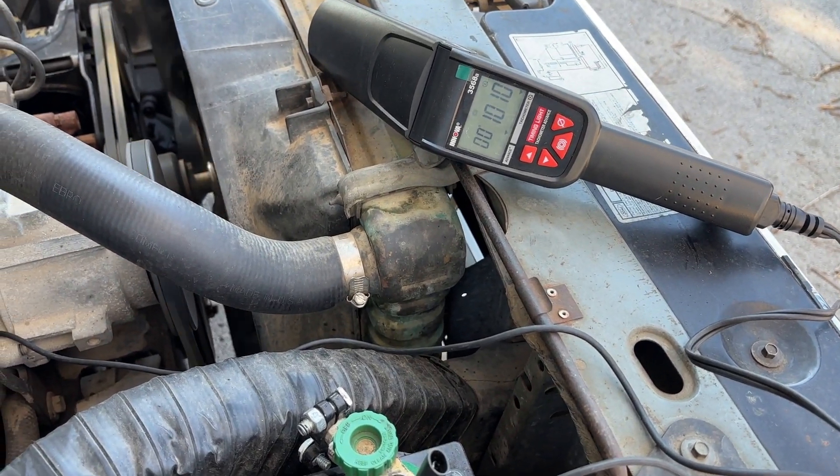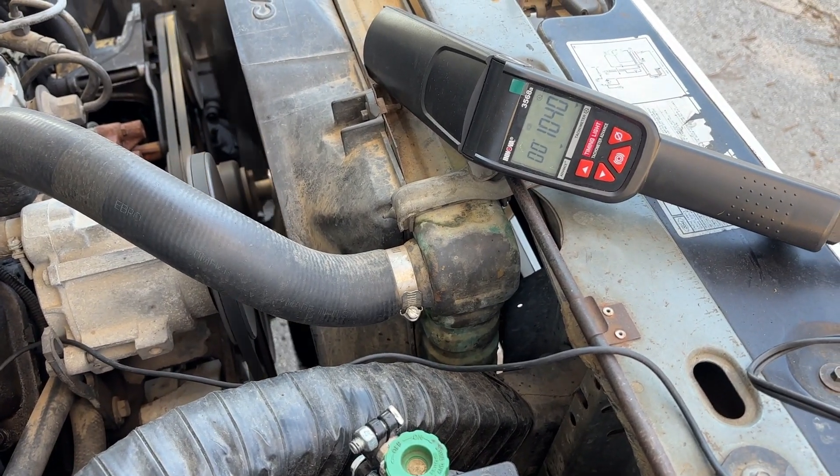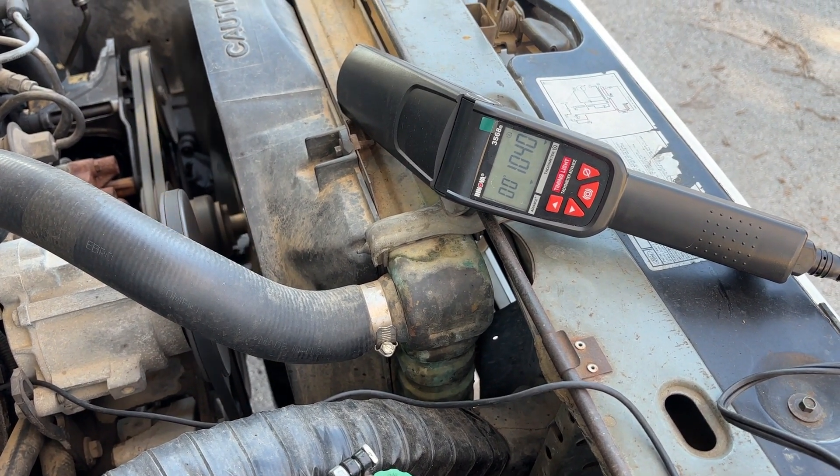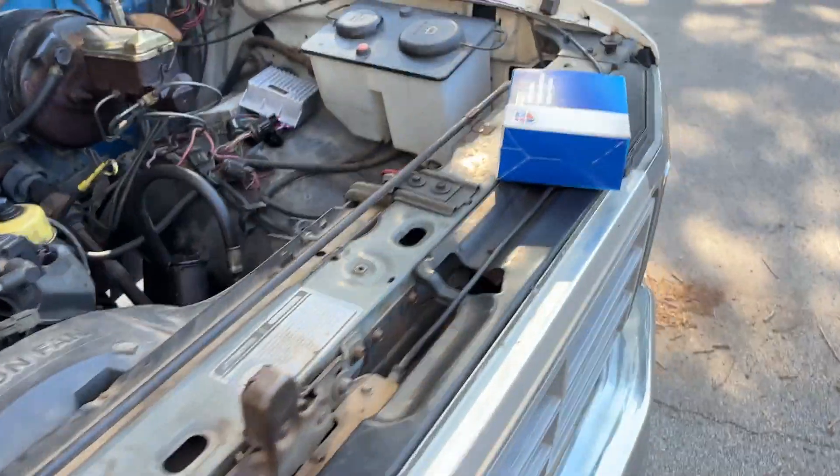It pulls it back down closer to 1000 RPM, and when I remove it, we're back up close to 1050. So I would say we're pretty much in the right ballpark with both modules.